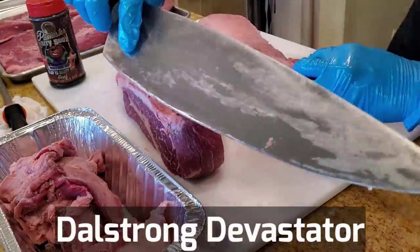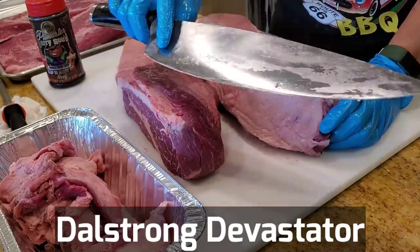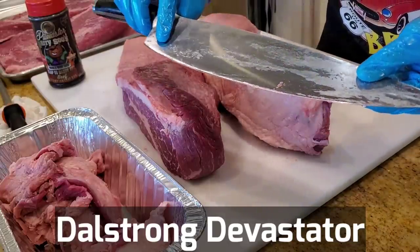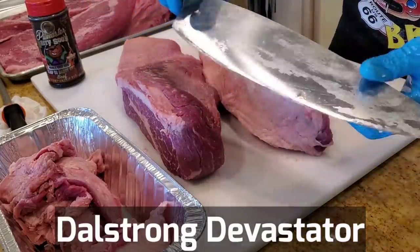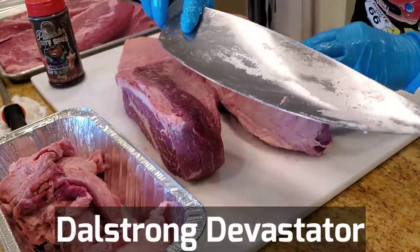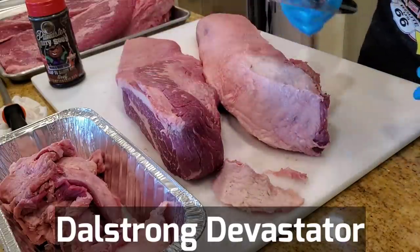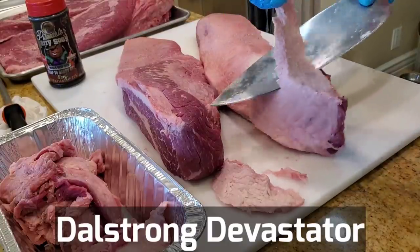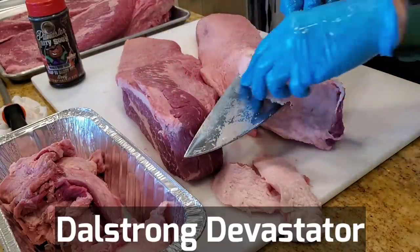In case you're wondering why I'm using this enormous chef knife — this is a 27-ounce, 12.5-inch chef knife. I'm taking the Dalstrom Devastator Challenge, living for 30 days using this knife to cook everything, including as a vegetable knife all the way to cracking charcoal. The video will be titled 'Harry lived with the Dalstrom Devastator for 30 days and he did not kill himself.' This is obviously the wrong knife for this — I should be using a boning knife — but it works really well, it's super sharp, great heft, and once you get used to it you'll have bigger biceps.